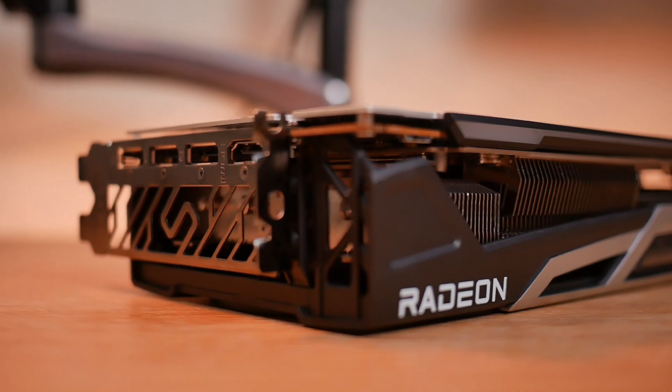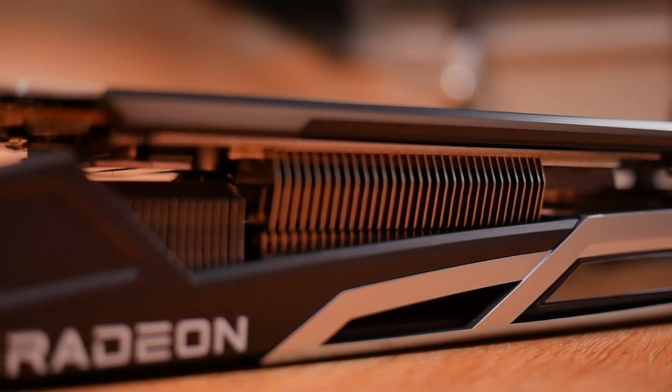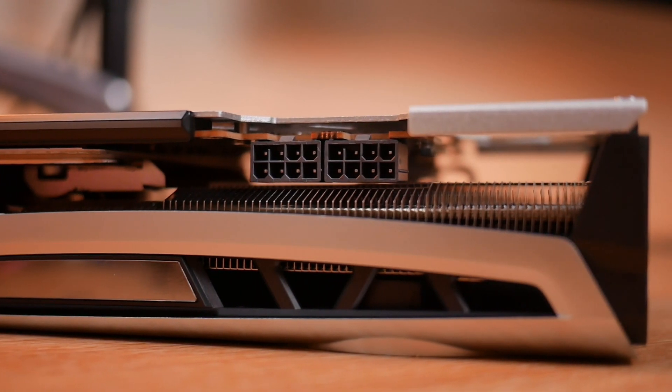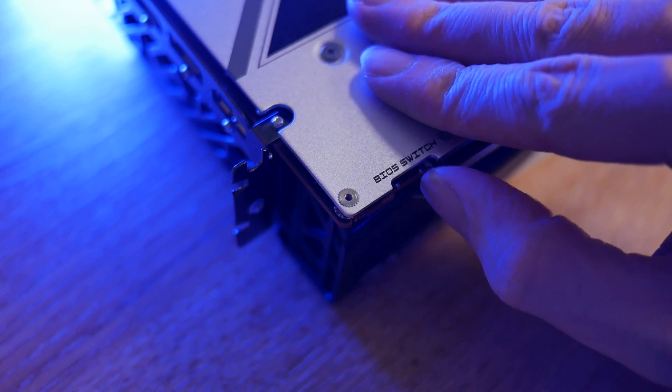The card can handle up to four displays and supports one HDMI port at 2.1 and three DisplayPorts at version 1.4. The card requires two 8-pin power connectors and the recommended power supply is 750 watts. There's also a dual BIOS switch on the side of the card, so if you happen to be dabbling in overclocking and push things a little bit too far, you can always switch to the other BIOS.